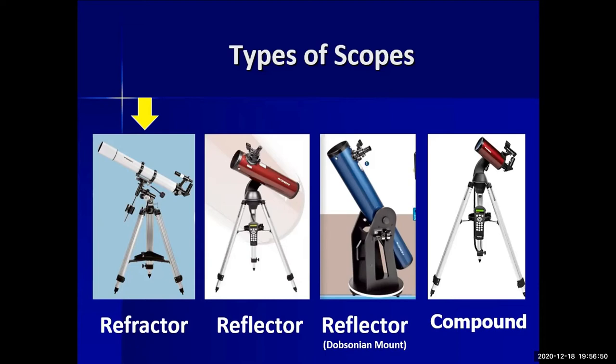The next telescope is a reflector — a Newtonian — which uses mirrors. The eyepiece is at the front of the tube. It can use a tripod or a Dobsonian mount. You get more aperture for the price. Some reflectors have a go-to computer: you calibrate it, then tell it you want to look at Saturn or the Andromeda Galaxy, press it in, and it points to that object automatically.